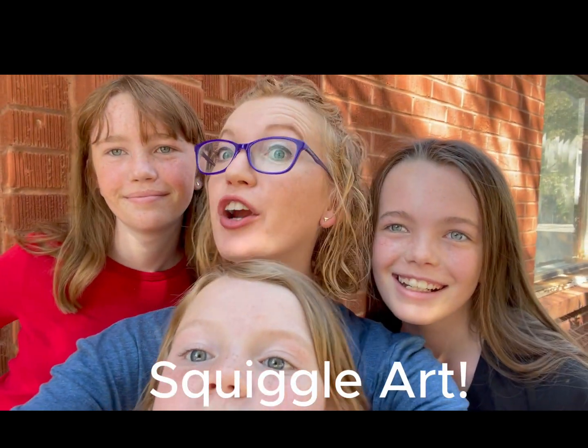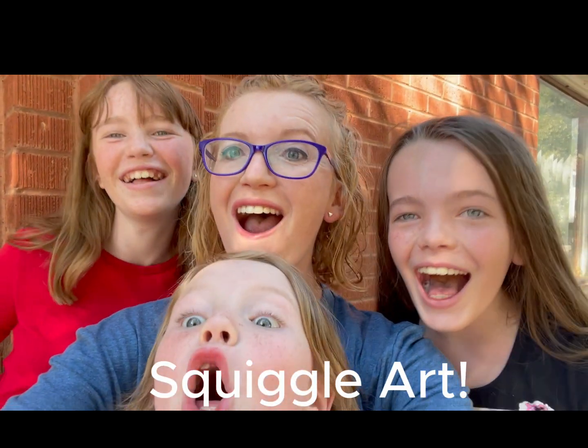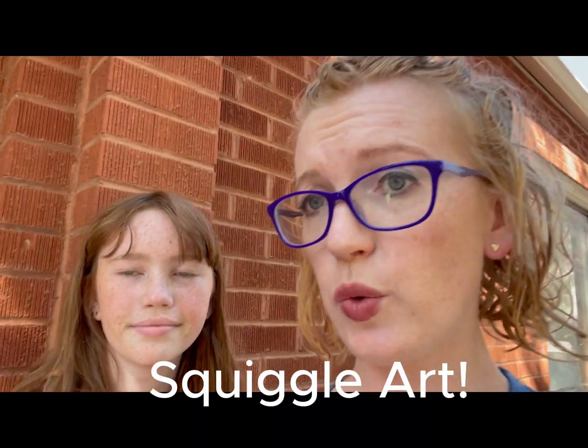Welcome to Creating with Cassie! I am so excited to have you here today. My kids and I have been talking — it has been forever since we did a kids craft video, so it's time to do one. Today we're going to do a project called yarn squiggle art.